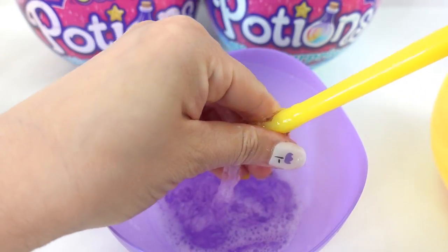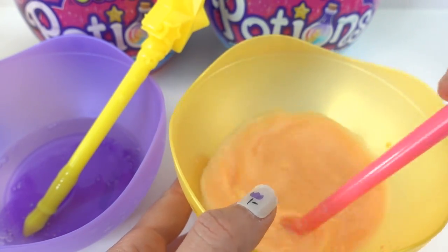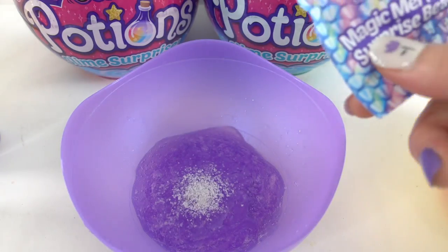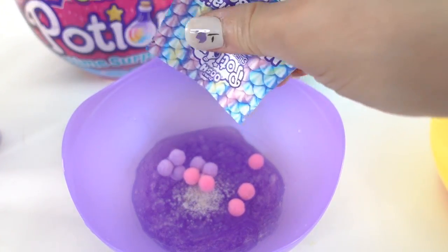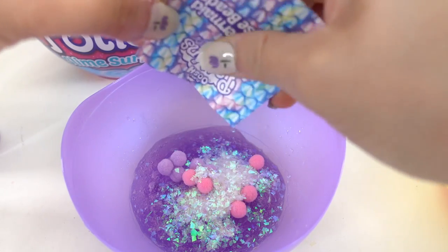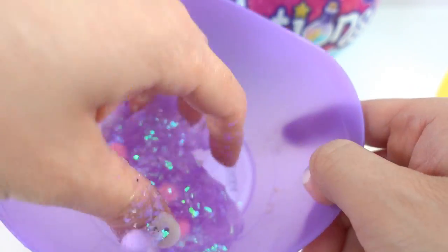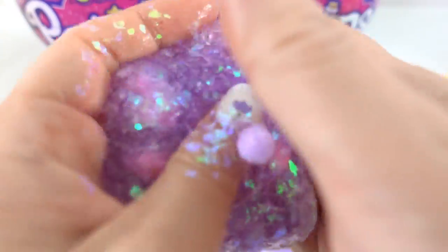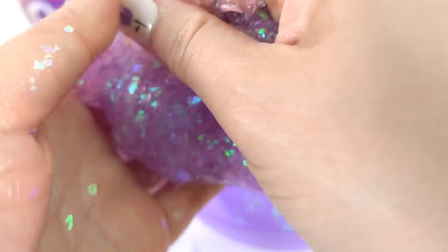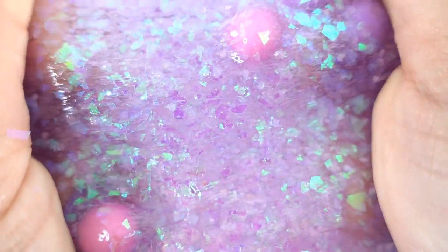Our first one is almost ready. Let's add our first bag of surprise beads. Here's the second bag — oh look, pom-poms! And here's the third bag — ooh, confetti! Let's get in there and mix it up real good. Look how pretty this is — I love the iridescent flakes. Oh, you can feel the pom-poms in there too — this one is so pretty!